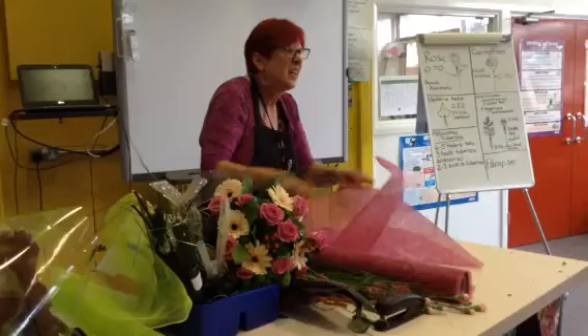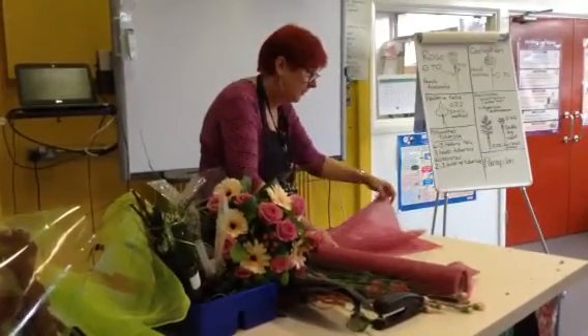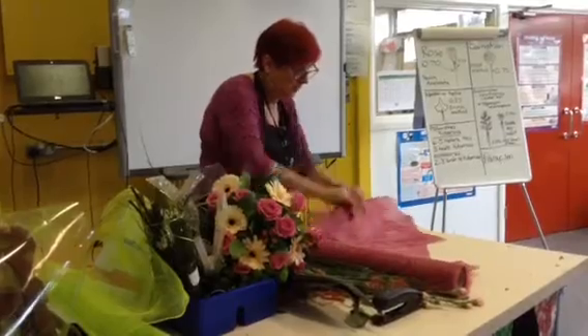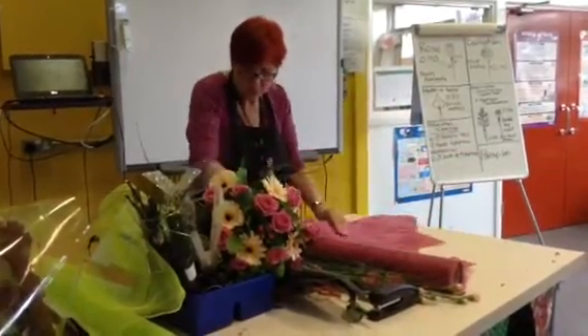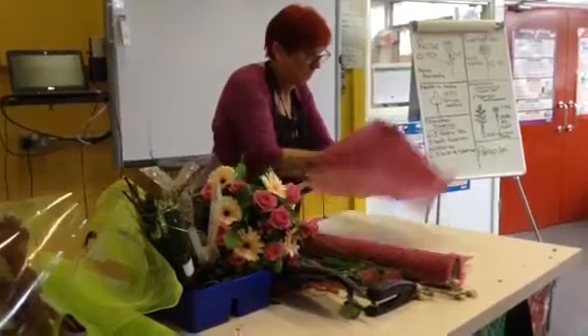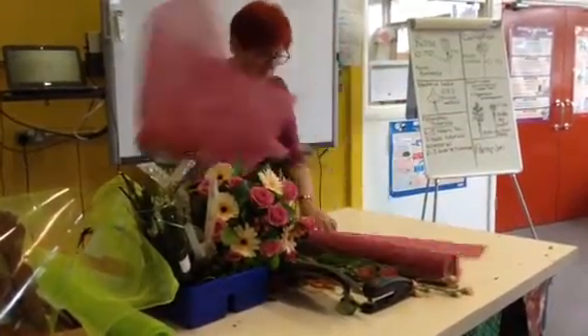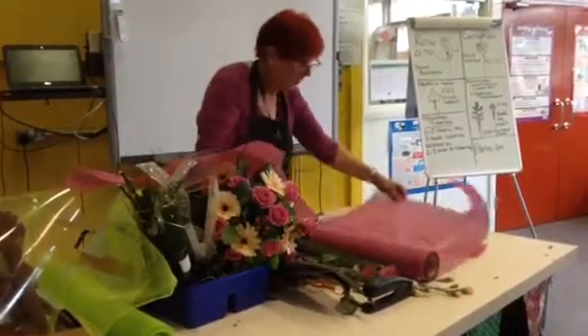You can't sellotape it, so you can sort of get some points and perhaps staple it. But it does look nice.